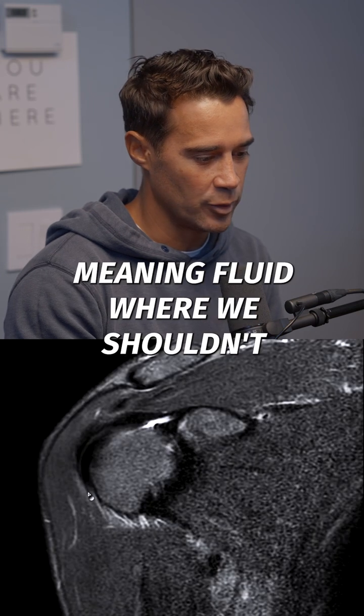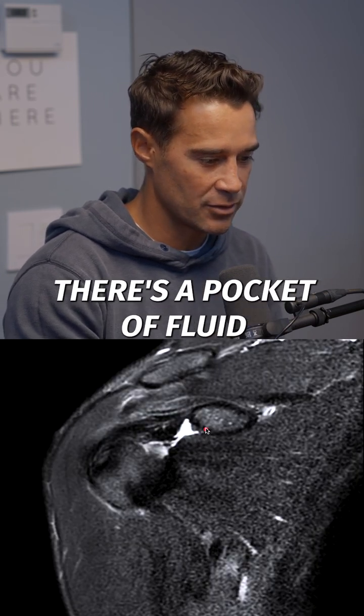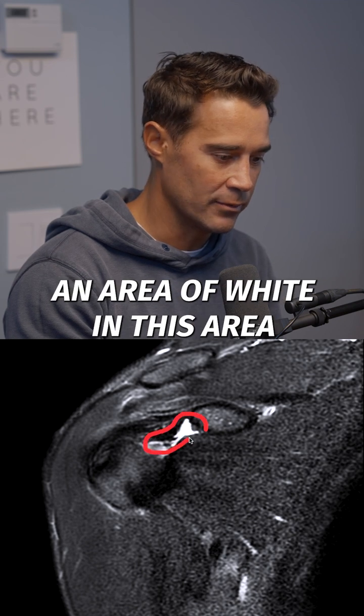As we scroll back and forth, what we want to look for is white meaning fluid where we shouldn't see it. As I go to the very front of the shoulder, you can see there's a pocket of fluid — an area of white — into this area.